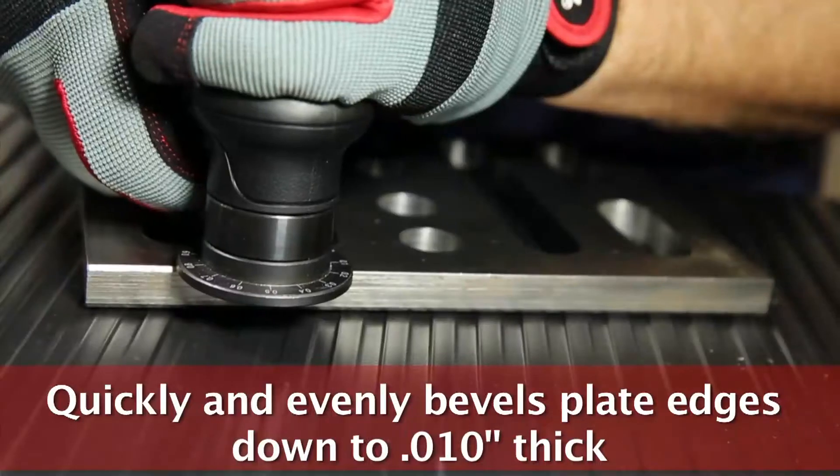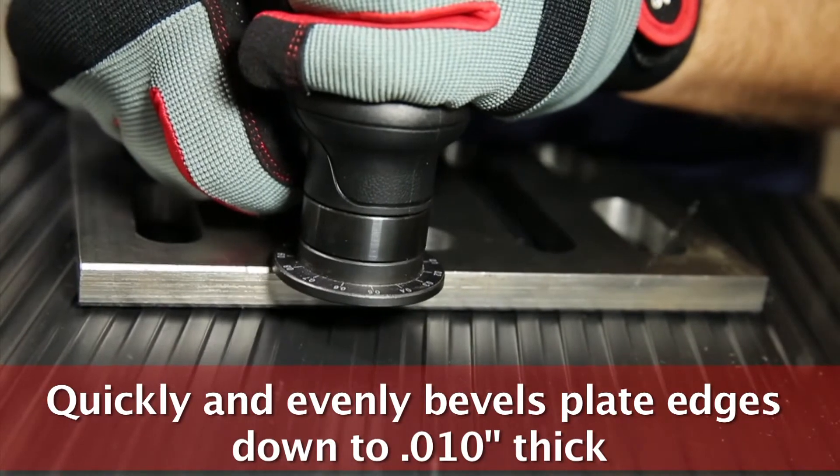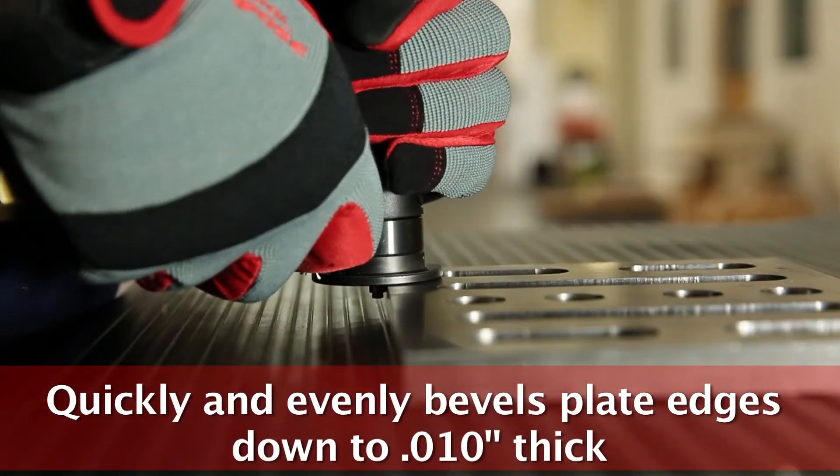The JMB-1250's carbide cutters produce a smooth and beveled edge on materials as thin as ten thousandths of an inch.